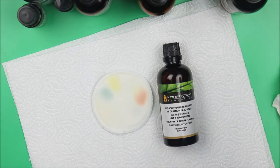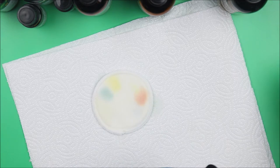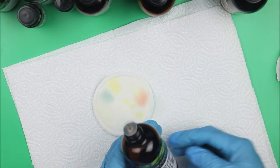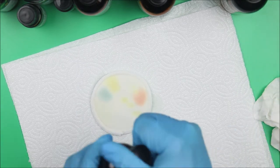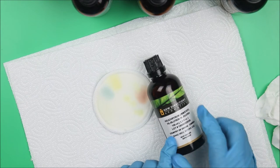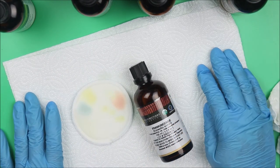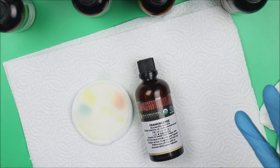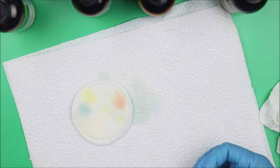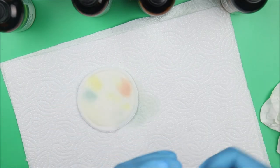Next is helichrysum — also called 'live everlasting.' It's used to make anti-aging products and pairs well with neroli — neroli's best friend. Because it's diluted in jojoba oil, it's light yellow. No definitive smell, but it's more in the floral family. Then frankincense — sometimes used to embalm — but we use it for anti-aging products. It makes the skin radiant and brings out a younger you. The color is clear with just a light woody smell.